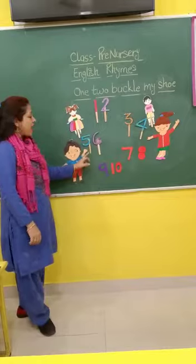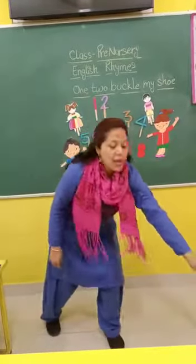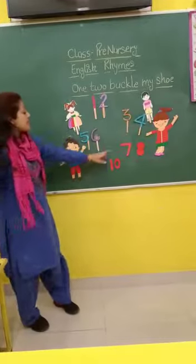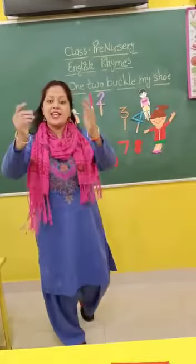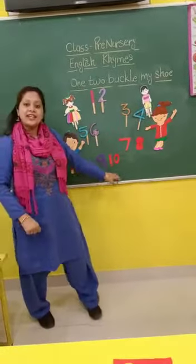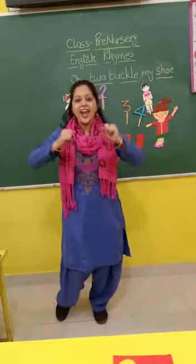5, 6, pick up sticks, 7, 8, lay them straight, 8, 9, 10, a big fat hand.